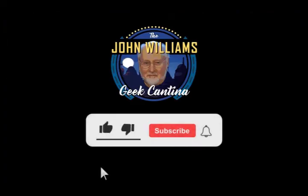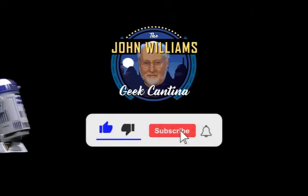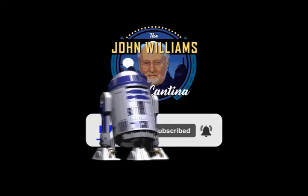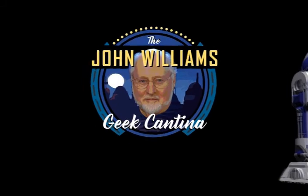If you enjoyed this episode, please take a lightsaber to that like button. And if you're a John Williams geek like me, go ahead and subscribe so you'll be notified when I upload new videos. Thanks for watching, see you next time.